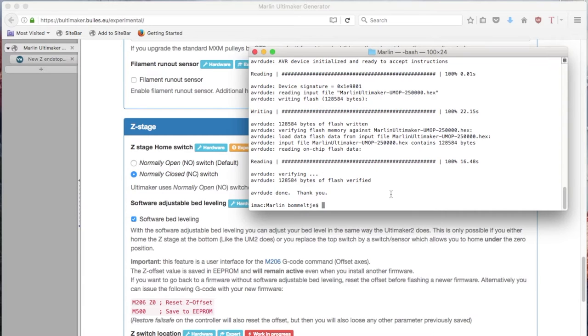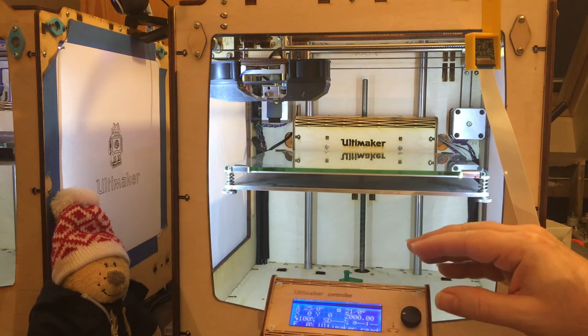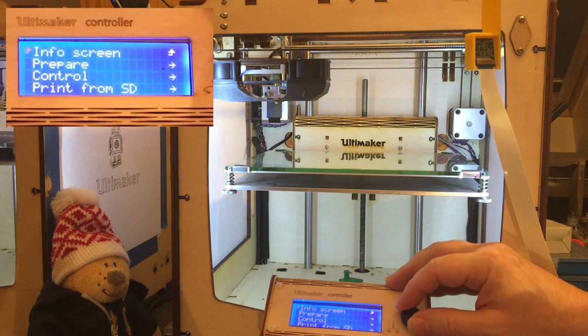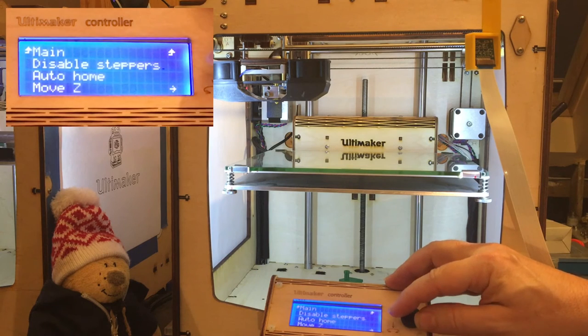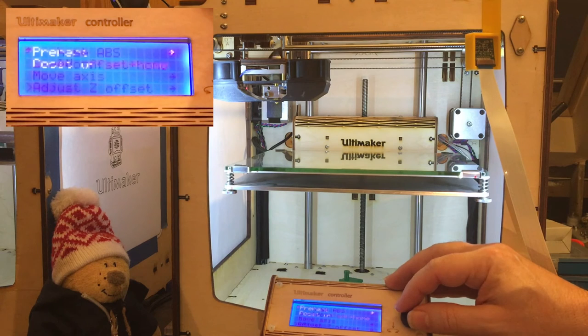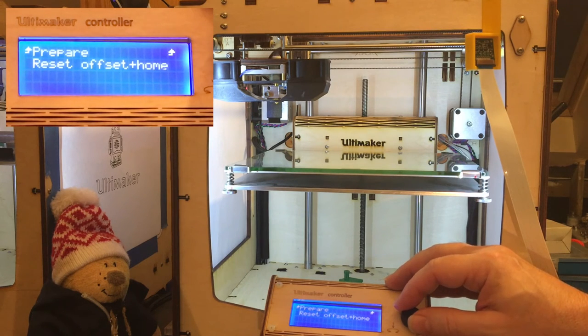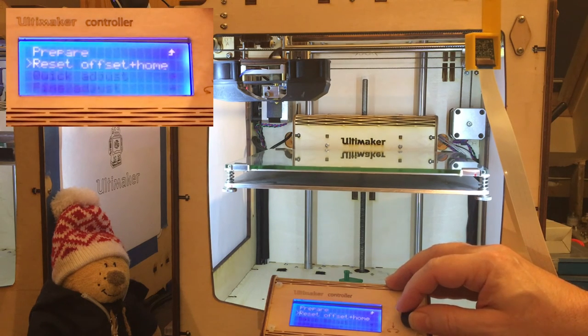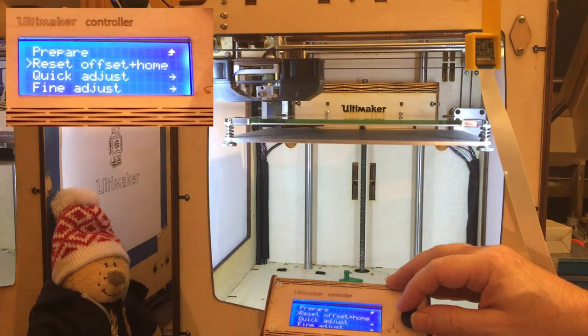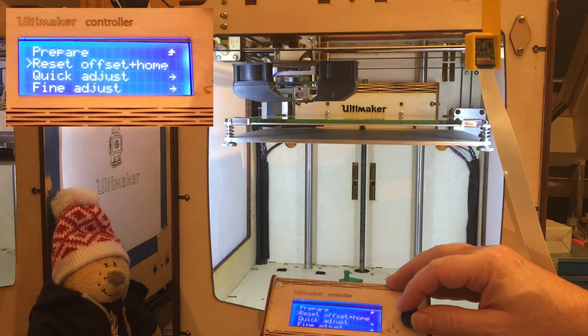Our firmware has been uploaded. Let's go for a quick demo of the software bed leveling. The bed leveling setup is hidden under the Prepare menu at the very end, and is called Adjust Z Offset. There is only one option when you start: Reset the Offset and Home. The printer will first home Z, then X and Y, and put the head at the middle.